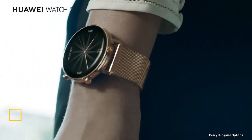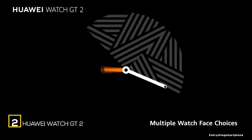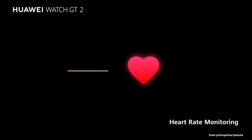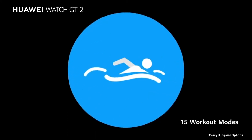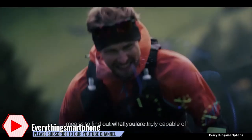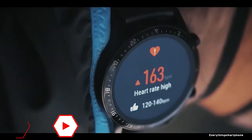The Huawei Watch GT 2 Esports is available in the market from October 2019. It is equipped with a round-shaped 1.39-inch OLED touchscreen display with a resolution of 454 x 454 pixels. It has 5ATM protection against dust and water. Huawei Watch GT 2 Esports has built-in 4 GB internal memory and operates on the Huawei Wearable Platform, needing the Huawei Health App to connect with a smartphone. This watch has accelerometer, gyro, heart sensor, barometer, and compass.